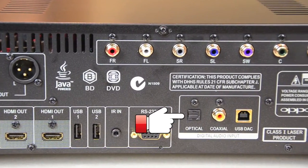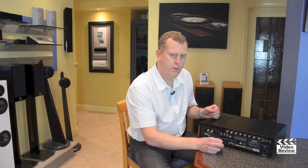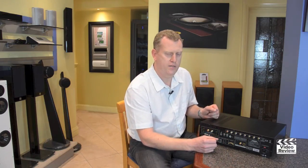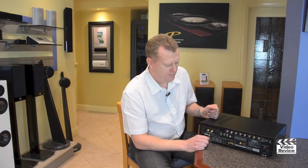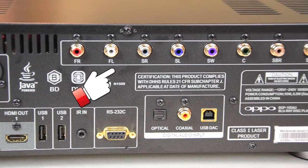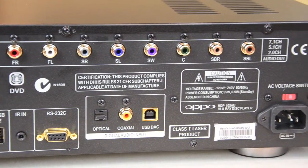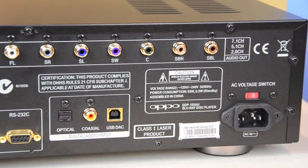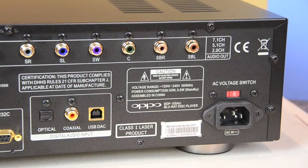We then have an optical, coax, and USB input, and this is how we can plug other external audio devices in and take advantage of the high-quality audio DACs in this Oppo machine. And then we have a multi-channel output which is used for Super Audio CD, DVD audio, and also for Dolby Digital and DTS playback into different systems.